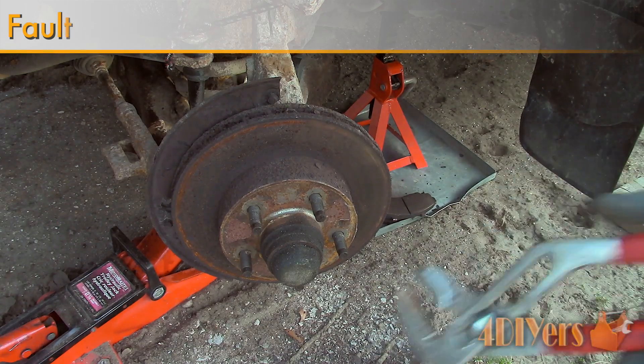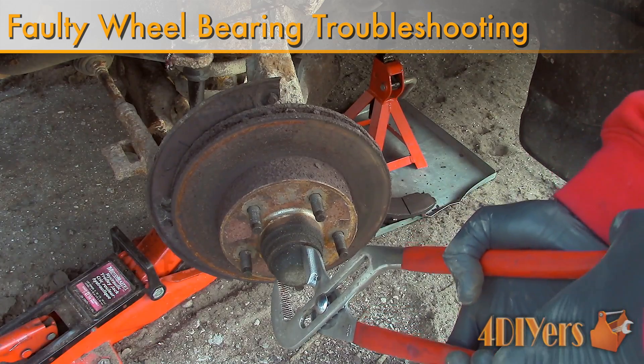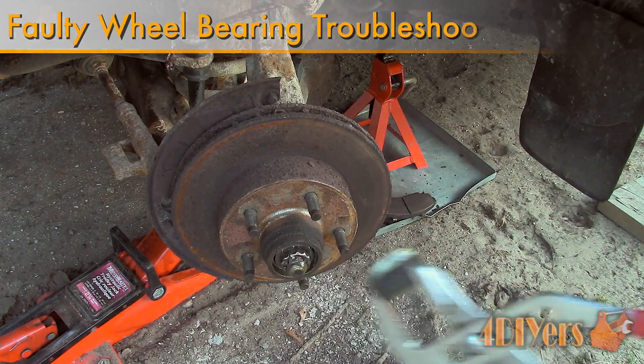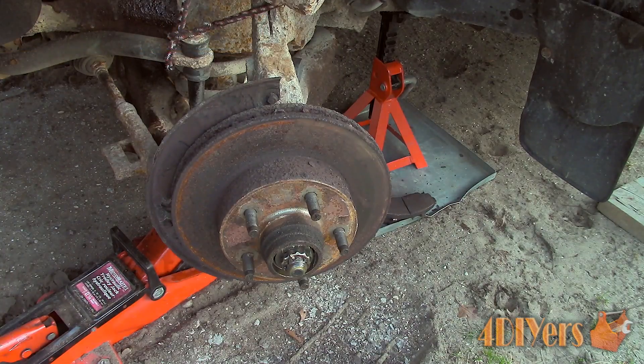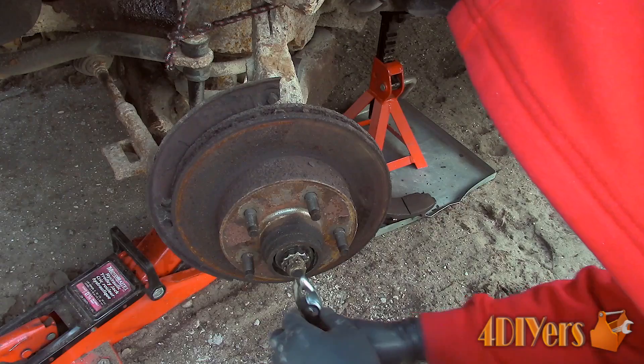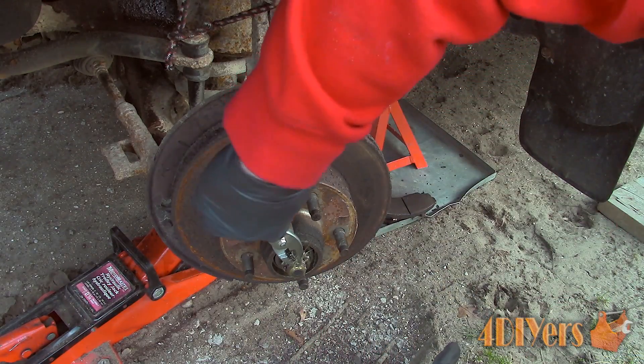Hello viewers, FordDIYers here with another tutorial video for everyone. In this particular video, I'll be doing a demonstration on how to troubleshoot a faulty wheel bearing. Also, don't forget to check out my website at www.forddiyers.com or click on the link in the description below. If you have enjoyed this video, don't forget to give me a thumbs up and subscribe to my channel for future tutorial videos.